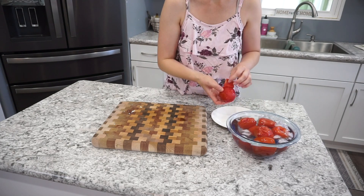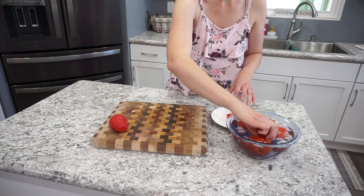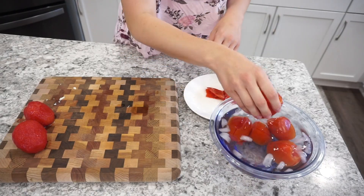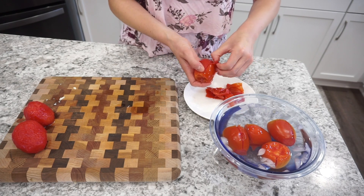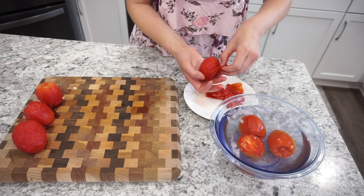Now that the tomatoes are blanched, we're ready to peel the skins right off. You can see how really easy they are to peel. Definitely go ahead and blanch your tomatoes for this recipe — it's super simple. You could leave your skins on if they don't bother you, but I do prefer them off for this salsa.